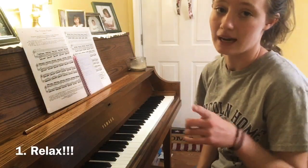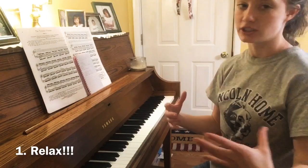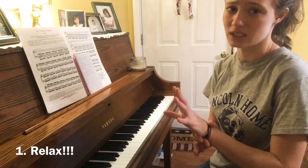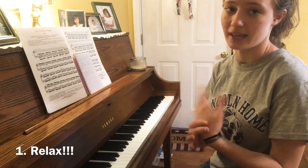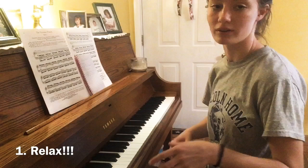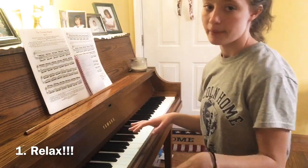The number one thing I would say is relax. You cannot have tension and play fast. If you feel tension or pain in your wrist or the palm of your hand, that's not good — you're doing something wrong. Make sure your shoulders are relaxed; that's something I struggle with the most.